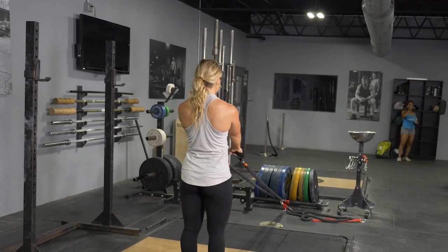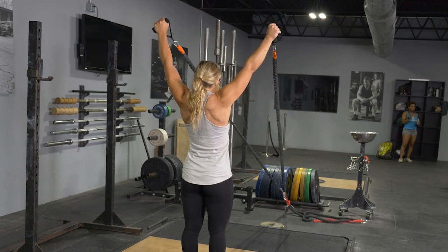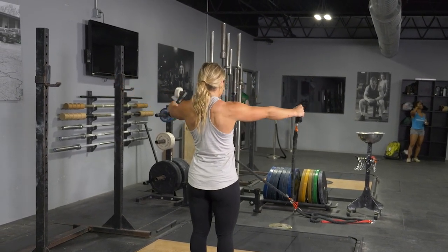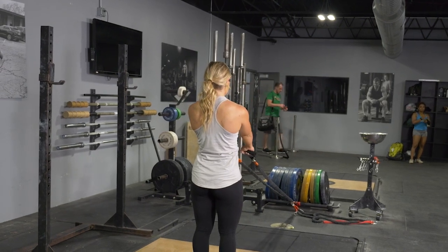To perform the I exercise, raise your arms straight up above your head, pulling your shoulder blades back into an I position, then return down to the arms extended position.